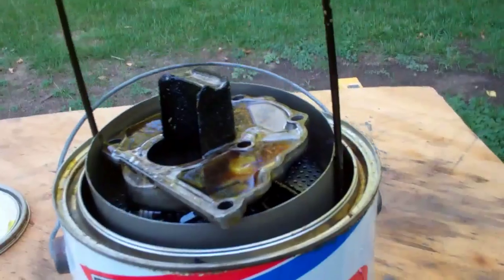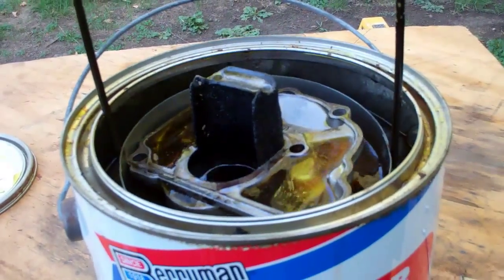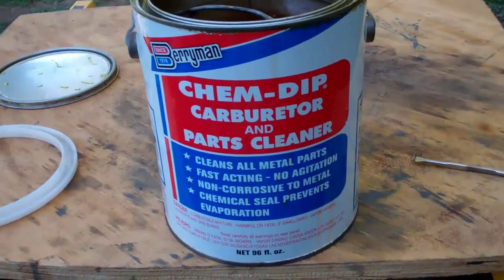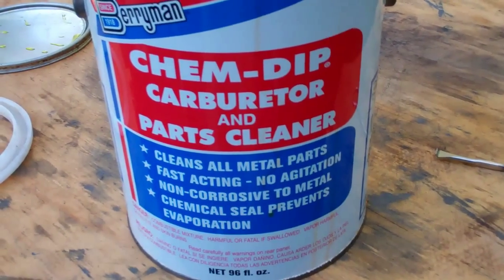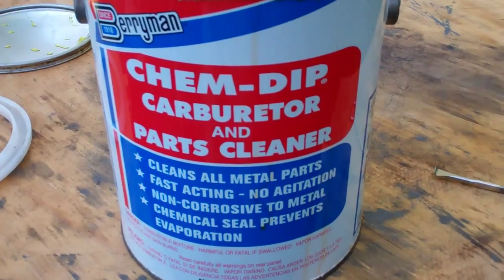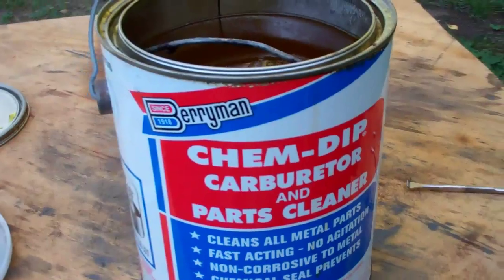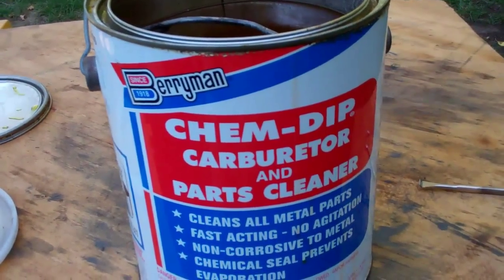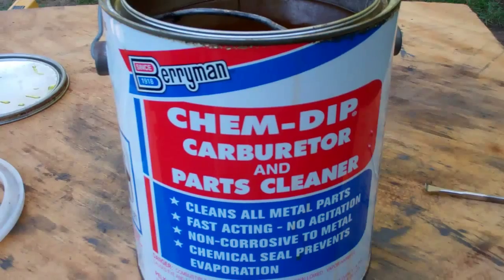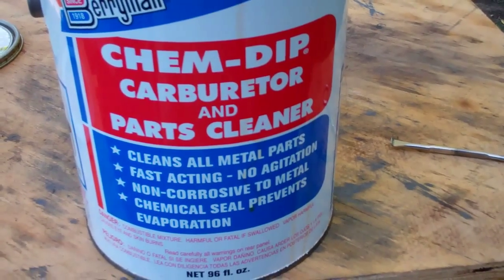It comes with a basket and you just drop all the parts in there. The holes are small enough that even those small guides will be okay in there. It's non-corrosive to metal and also safe on aluminum. I wouldn't leave aluminum in here overnight, but 30 minutes is what I do. Then I'll pull them out and give them a good wash to remove all of the chemical on it, and you should be good to go. You might have to lightly scrub it with a brass toothbrush.